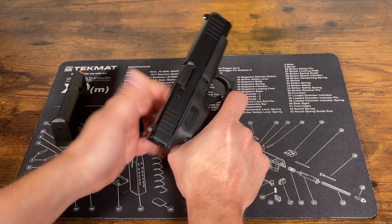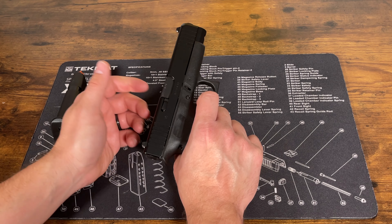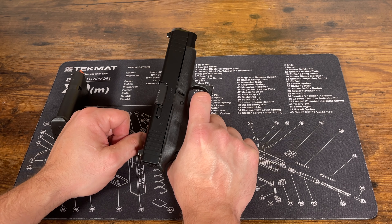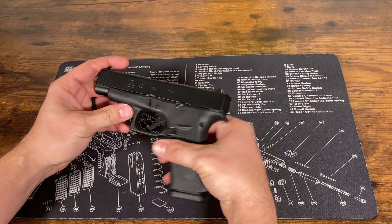I like to rack the slide a few times just to make sure everything's working, pull the trigger to make sure it works, and then while holding the trigger rack the slide again and release the trigger to make sure you hear that trigger reset. Put your magazine back in and that is it.